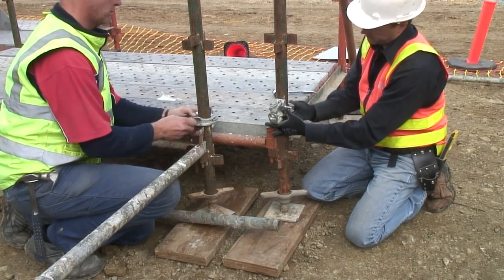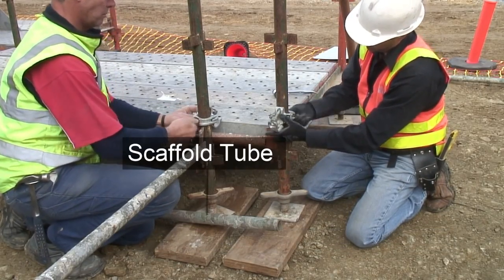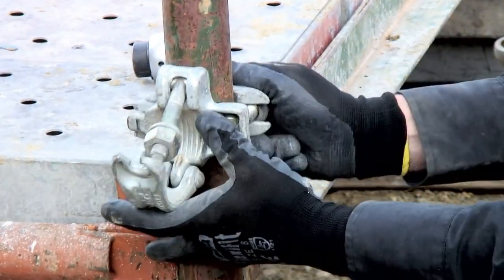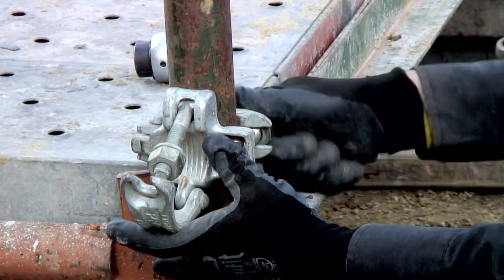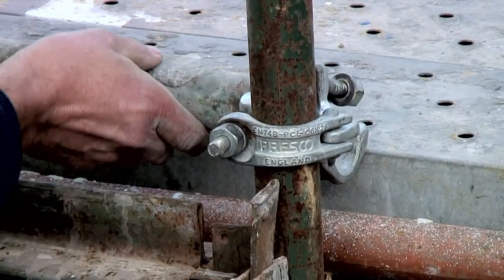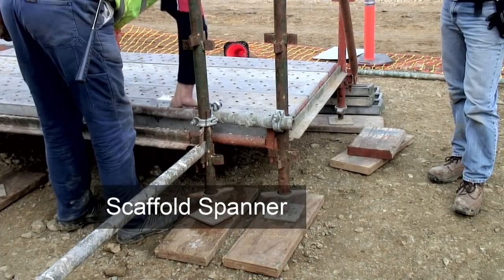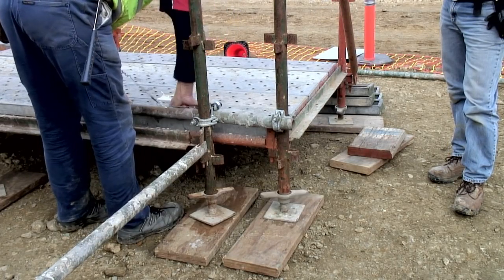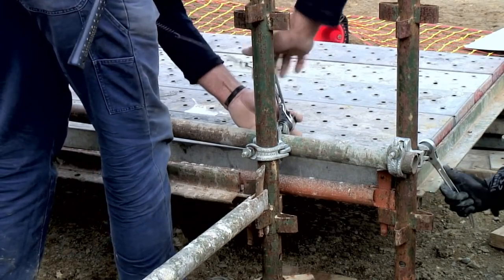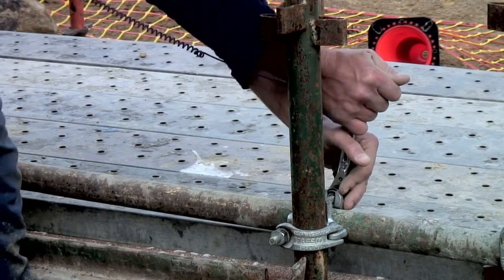The main run of the scaffold and the return are then tied together using tube scaffold and right angle couplers. The couplers are normally attached to standards. Couplers are always installed so the tube is supported by the open clamp. The tube is placed in the coupler and the couplers are then tightened. Notice how the spanner is attached with a lanyard. When working at higher lifts, this means that if the scaffold spanner falls out of the installer's hand, it will not drop and put other workers at risk.